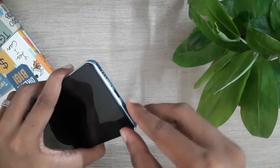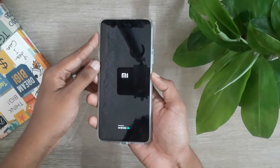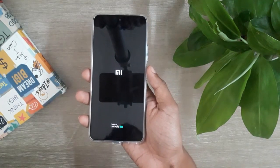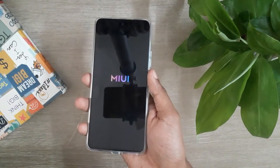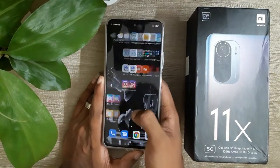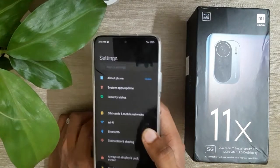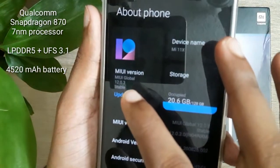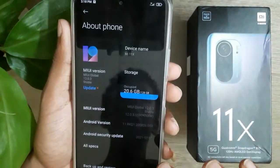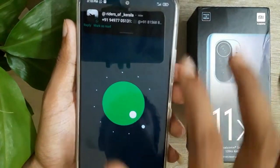We have a memory extension feature on this phone. Now we have the phone booted up. On the performance side, we have the Snapdragon 870 chipset, which is close to a flagship chipset. We have a user interface with MIUI version 12, and the phone runs Android 11 out of the box.